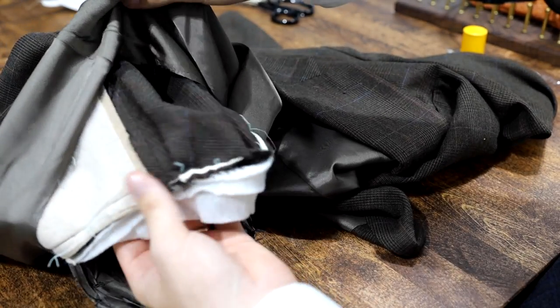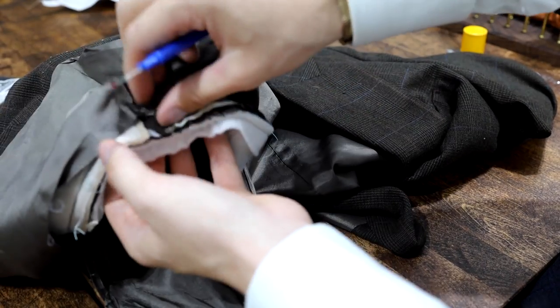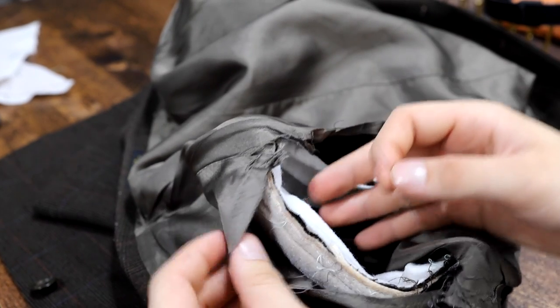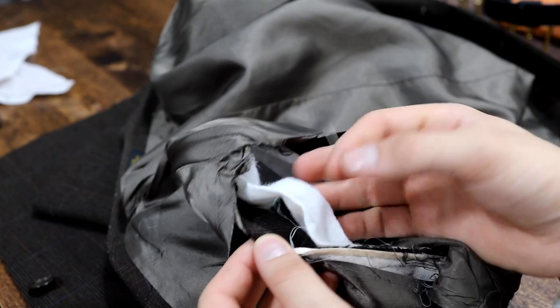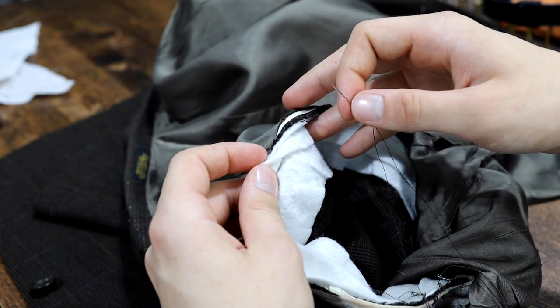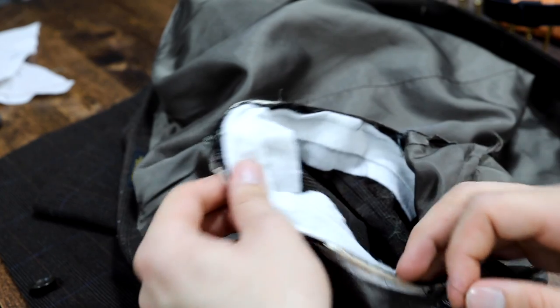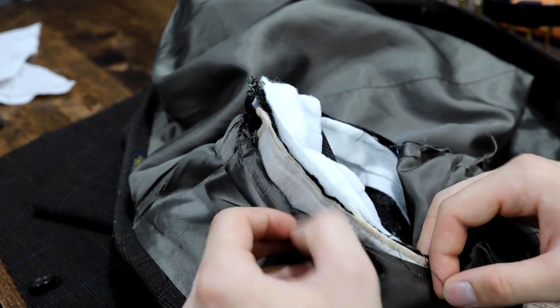Now, what comes into the skill part of it is actually putting everything back together. Sometimes ripping off the shoulder pad does have unintended consequences — namely, this little piece of felt around the shoulder cap was connected to the shoulder pad. So we're just going to stitch that in when we go to stitch on the lining here.